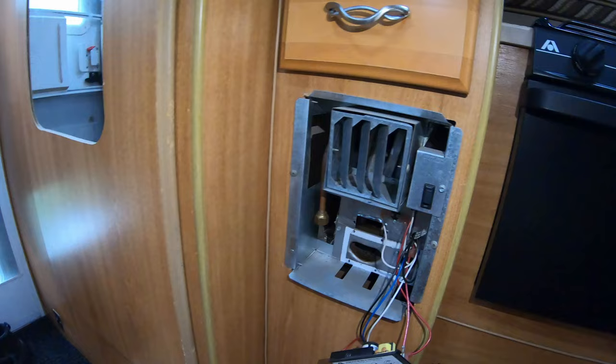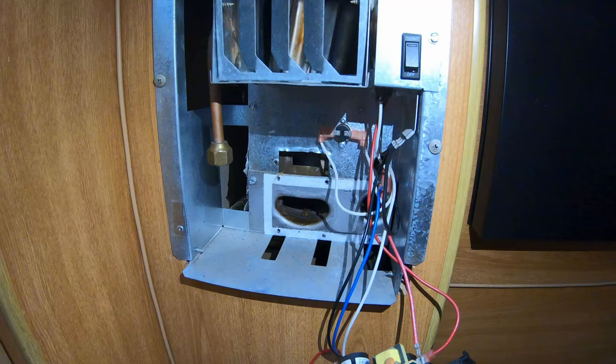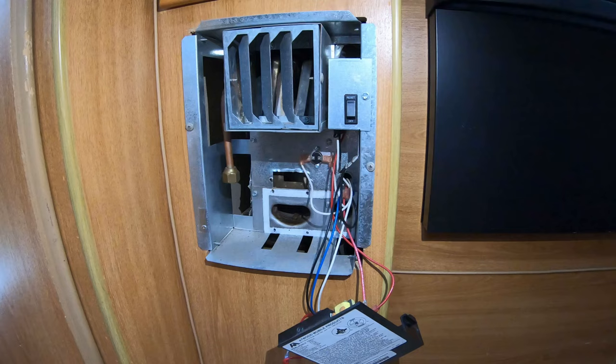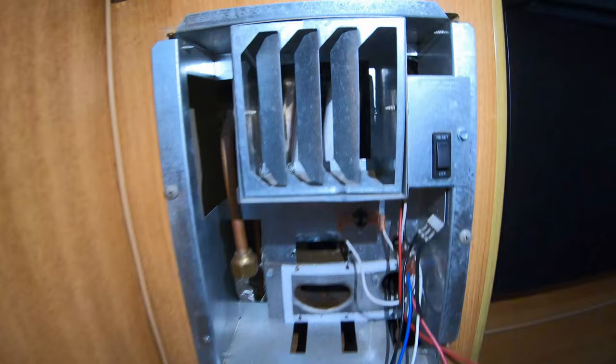Before we go on to cleaning the orifices — I'm not an RV tech by any means — they should have two safety switches. One is called a sail switch, which tells the computer board if the fan is blowing. The other one is the over-temp switch. I'm going to say those are working though, because it is clicking the propane valves on and trying to ignite — it's just not igniting. Then it's determining that, which is probably from the light sensor — there's another word for those.